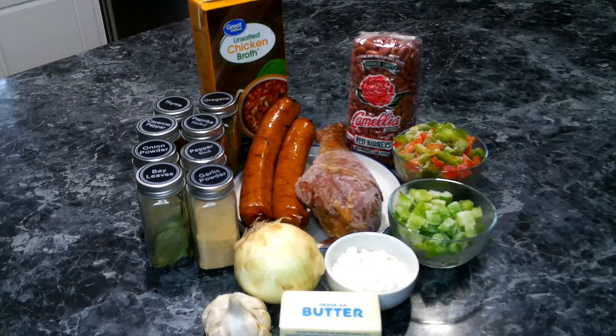For our Louisiana style red beans, we are going to need the following: red beans, andouille sausage, a smoked turkey leg, butter, onion diced, celery diced, bell pepper diced, garlic, chicken broth, bay leaf, oregano, thyme, paprika, cayenne pepper, black pepper, onion powder, garlic powder, and flour.